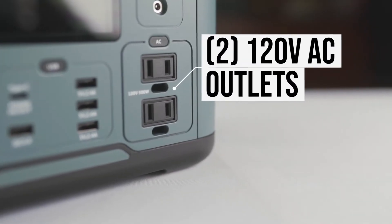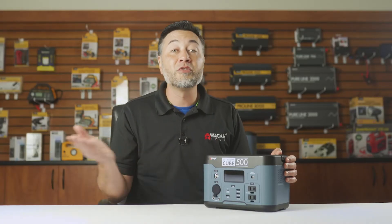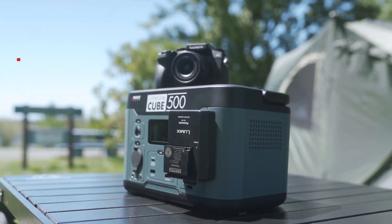Right below that we have two 120 volt AC outlets. These are the same type of AC outlets that you'd find in the wall of your house. What's more is that it's powered by a pure sine wave inverter, which means that it provides clean electricity for your sensitive devices.